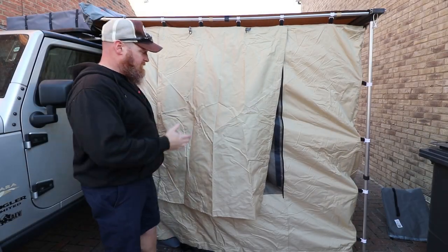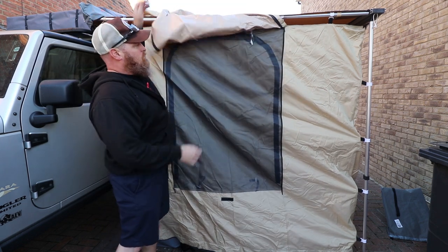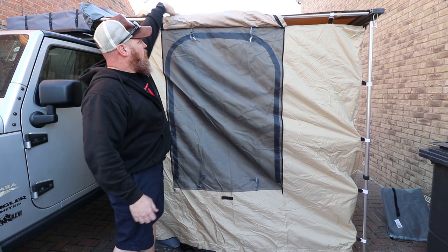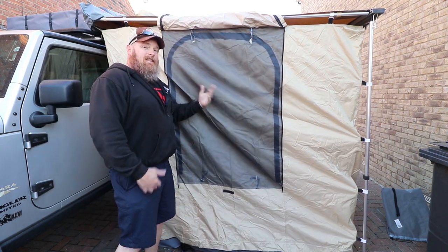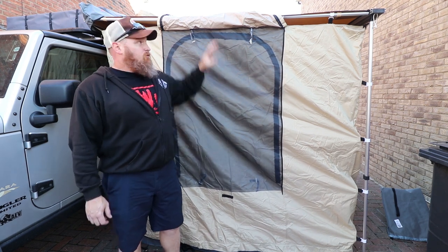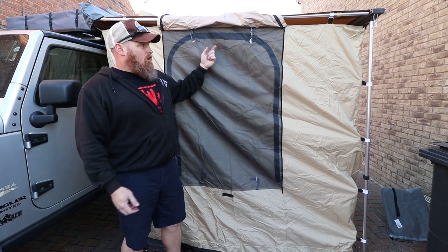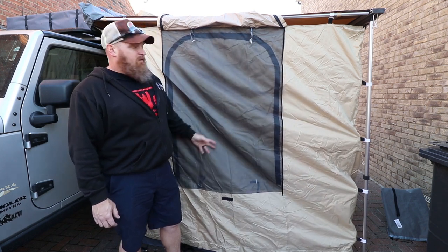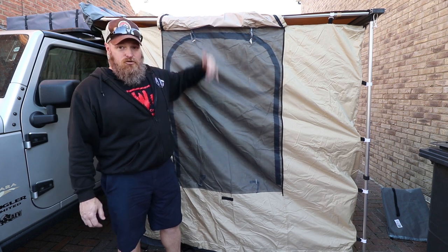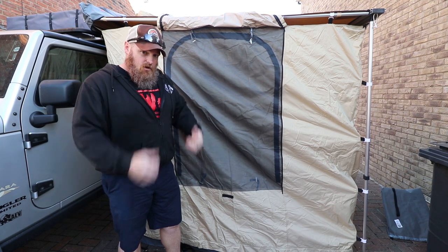One feature I really like about this — it's on this side and the opposite side — is once you unzip this flap, you roll it up nicely and tie it up. But you still have the screen and then another flap inside. So if you're inside and you've got this rolled up and it's hot and you want some air to come through, you can undo that flap from inside and you've still got the screen up. And then when it starts raining, you come outside and close that to keep the rain out. So you've got the aeration option from inside. I'm digging that.